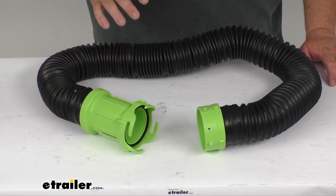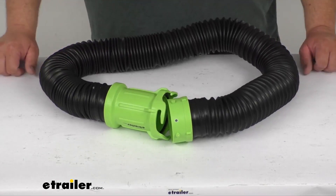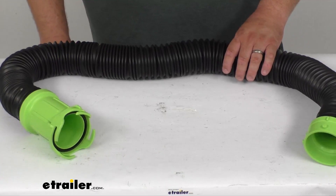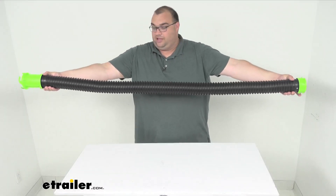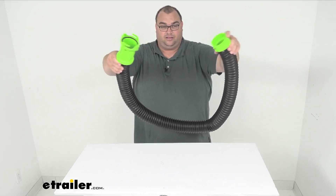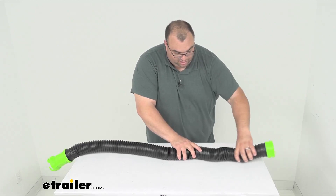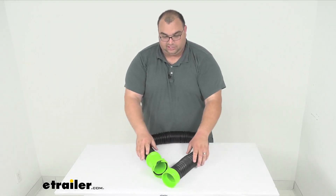It's very flexible and it's gonna be easy to maneuver even in temperatures that are below freezing, and the hose does collapse nice and short for easy storage. It's made here in the U.S., and it can stretch out five feet long, and then you can just push it back together for storing it, keeping it nice, short, and simple.